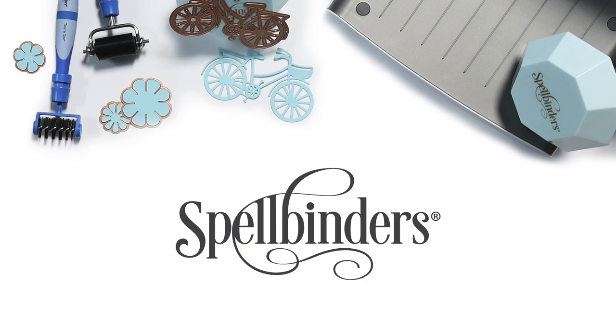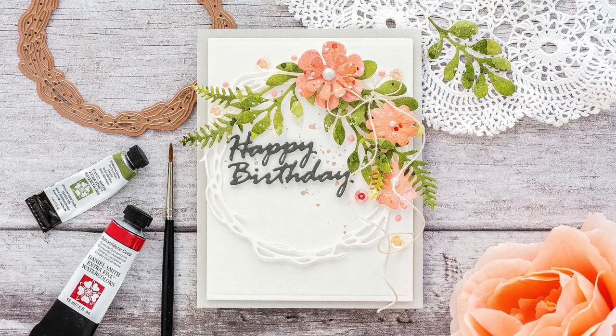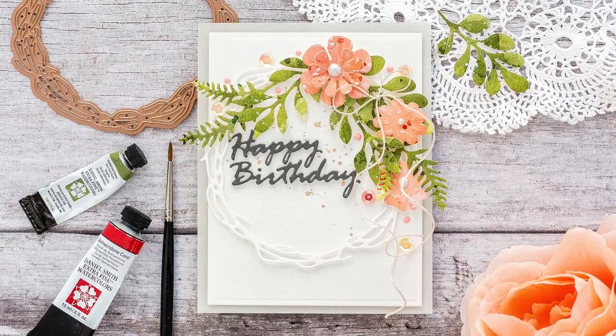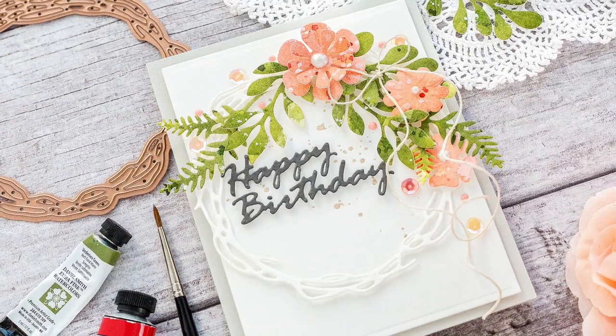Hi, this is Debbie from Lime Duda Design and today for Spellbinders I'm going to be making a wreath card. I do love a classic wreath and I'm combining the wreath with my love for watercolours and watercolour card to use when die cutting.